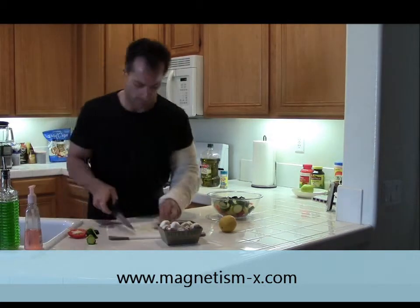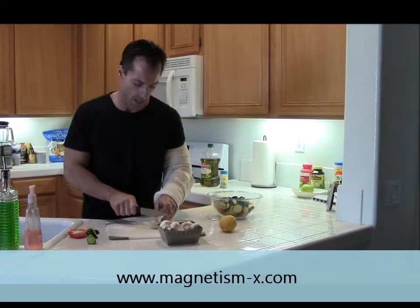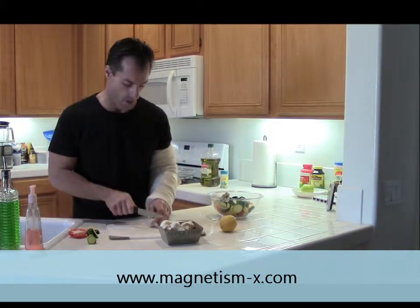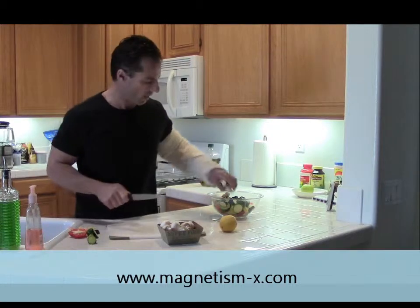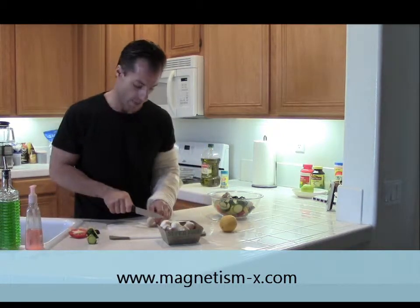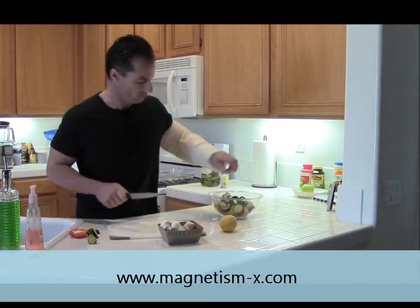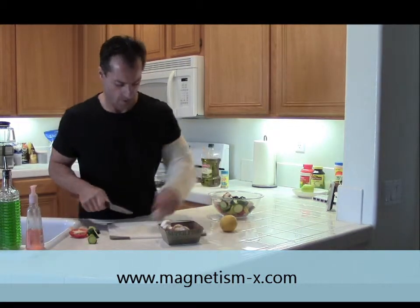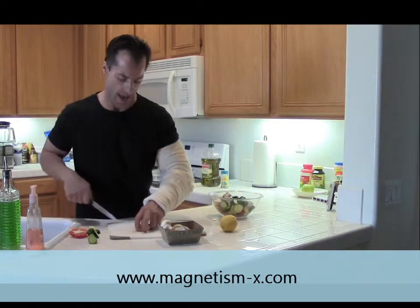And then the mushrooms. Depending on how you like your mushrooms, you can cut them either in half or even just throw them in whole if you like, or dice them. It's all just your preference — it doesn't really matter. It's not going to change much as far as cooking time or anything like that.